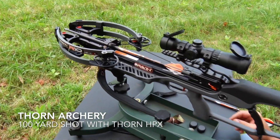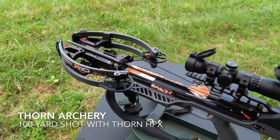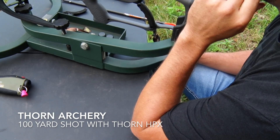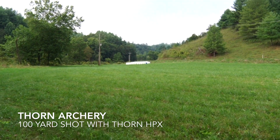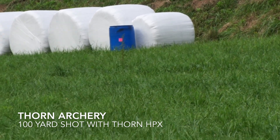Alright everybody, welcome to Thorn Archery Thursday. We're going to shoot one field point out of this crossbow along with a 100 grain Thorn HPX at 100 yards into a blue plastic barrel. So here we go.